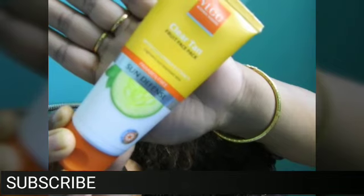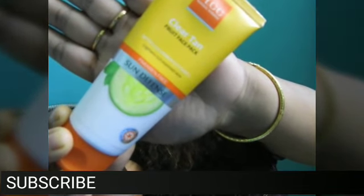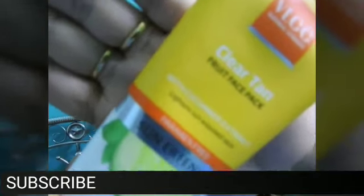Hello everyone, welcome to my channel 'My Life My Rose'. Today I'm going to review a fruit face pack from VLCC. This is the VLCC Clear Tan Fruit Face Pack from their sun defense range. The best thing is that it is paraben free — it's totally paraben free. Let me tell you about the packaging: it comes in a tube packaging.